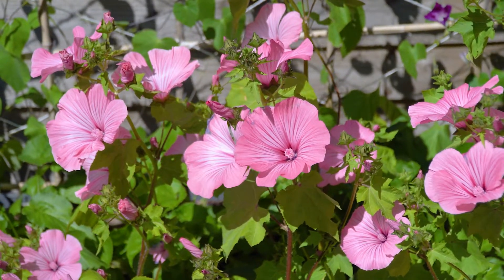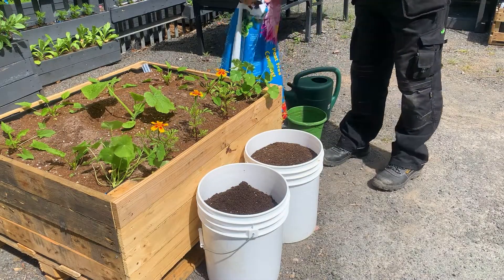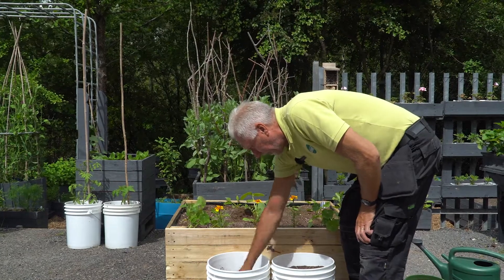If there's a stone or anything in the soil, you do get the odd rope-stone in the compost. It'll cause the carrot to try and grow around it — that's when you get your ugly carrots, if there's such a thing.